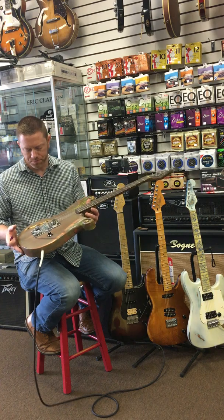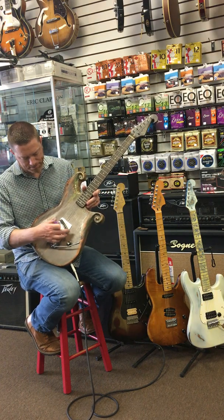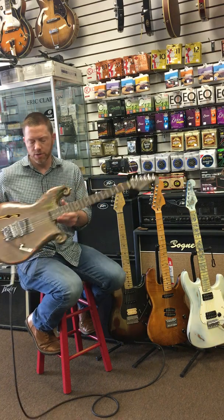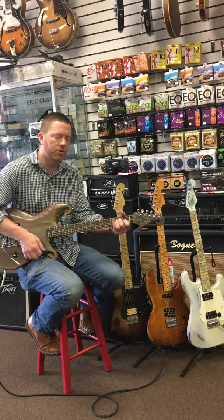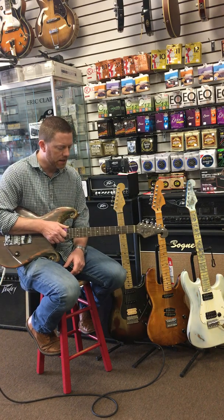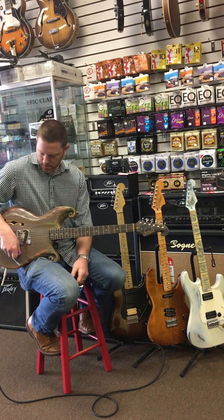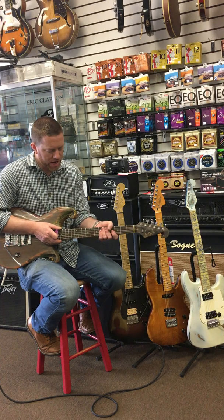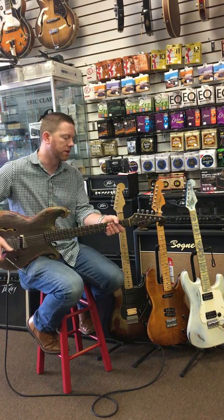This is a very cool guitar. It's got a Stetsbar Pro 2 Telebridge and a Seymour Duncan Tele hot rails, and it sounds magnificent. The neck is not one of our hand-built necks — this is a parts neck from one of our lovely distributors.